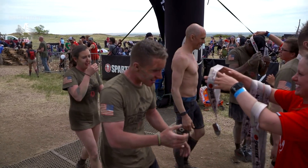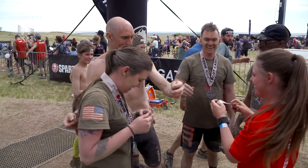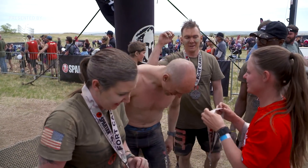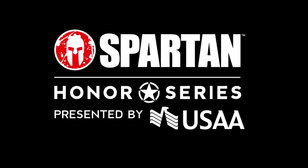Even being in the military, even going through basic training, even going through AIT, this is a humbling experience. It comes out and really teaches people like, hey, I can still be challenged. And I think a lot of people seek that, especially in the military. I'm hoping they go out and spread the word and come out and knock out some more Honor Series races.